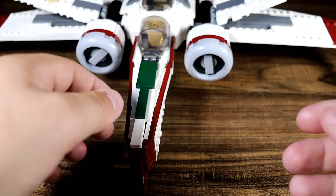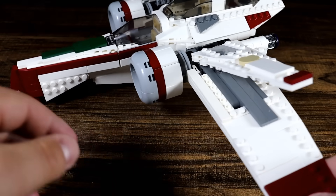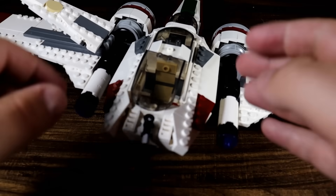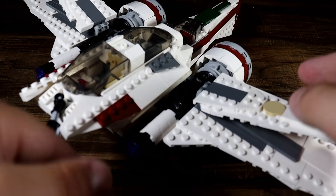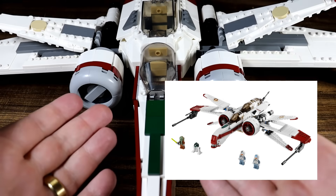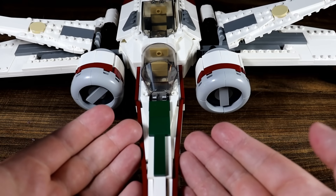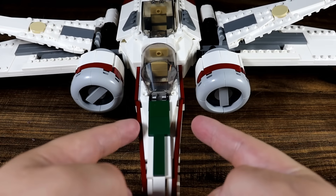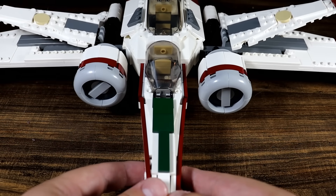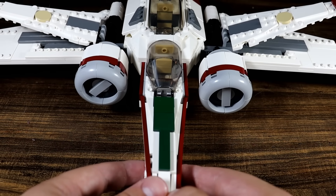And here it is — Republic Bricks' version of the Lego ARC-170, and this is incredible. For some background, the Lego ARC-170 is set 8088, and it came out in 2010 — the only ARC-170 they've ever released, and it was 13 years ago. Nowadays to purchase it, it's about $600. You can buy it in used condition for a little bit less, but it's still a very expensive and sought-after set.